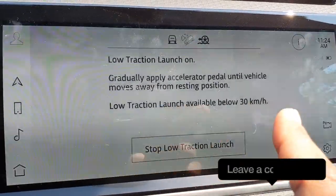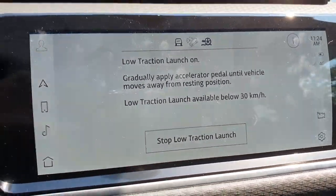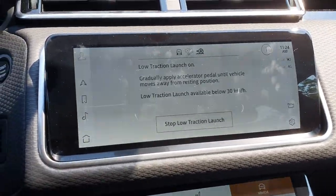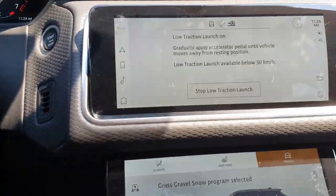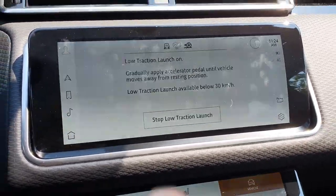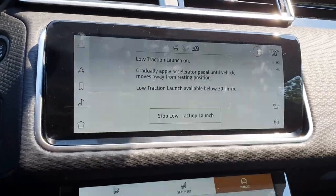So what I'm going to do is gradually apply the accelerator pedal until you move away from the resting position. What this does is, if you try this yourself in a slippery situation, you're going to see how different the accelerator pedal will feel and react, and how the car is going to feel and react when low traction launch is on.